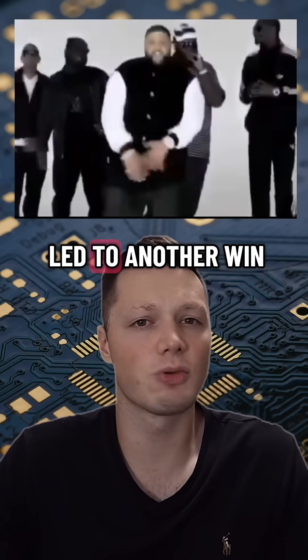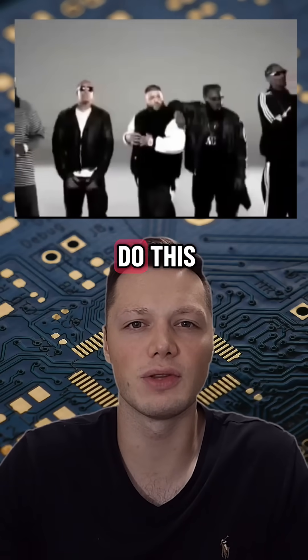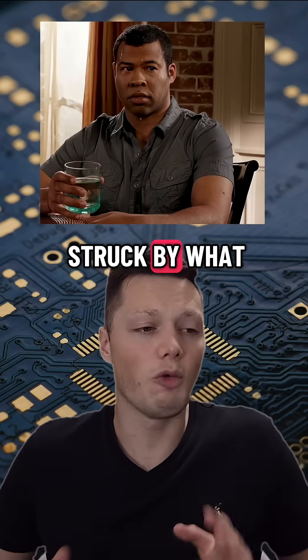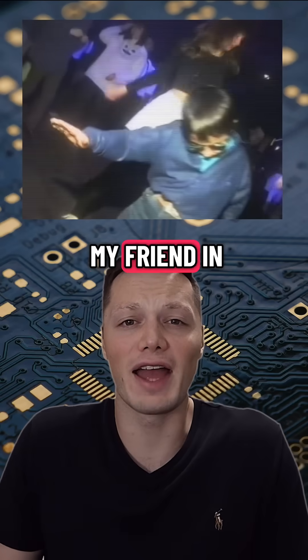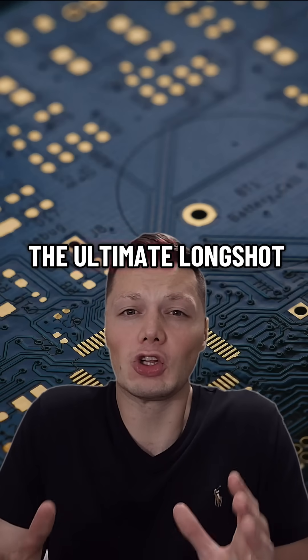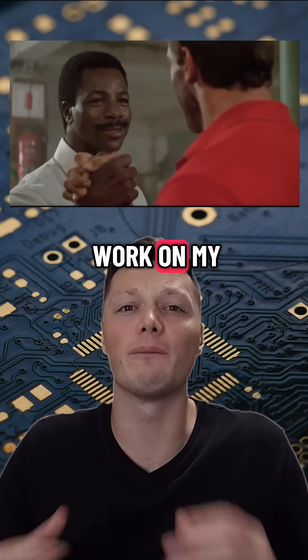That win led to another win, led to another win, and I thought, wow, I could actually do this — but then tragedy struck. By what I can only describe as the grace of God, my friend, in the ultimate long shot, actually agreed to work on my crazy project.